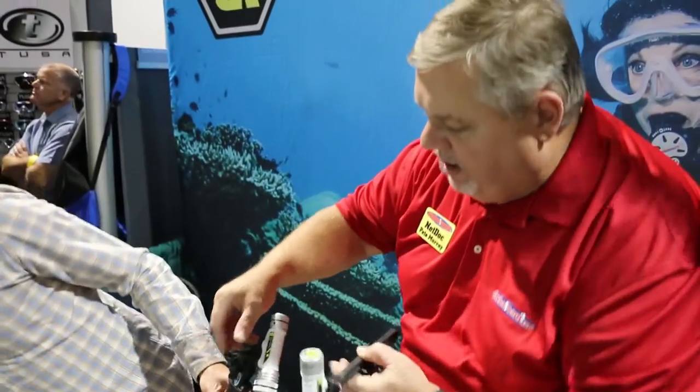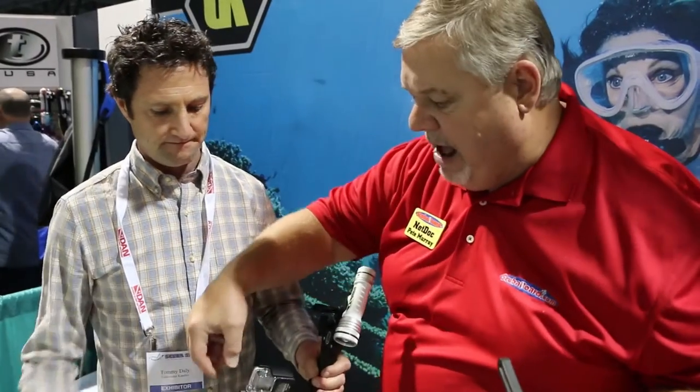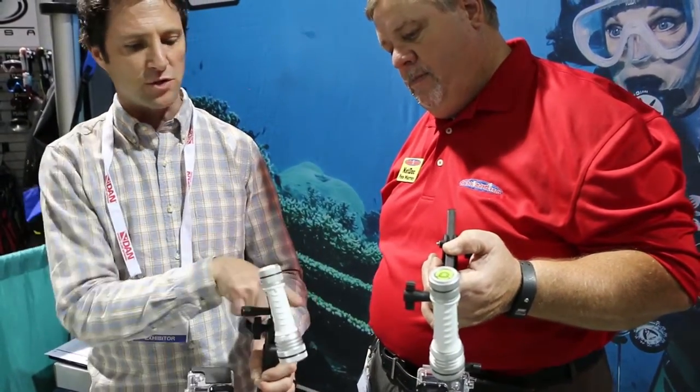One thing I'm noticing here is look at the adjustment. How many times have I been shooting my GoPro underwater and it's flopping around and I don't have the hand strength to do it because I'm underwater, it's all wet. Here they've got a tee. And it's all included — all the swivels, all the adapters.